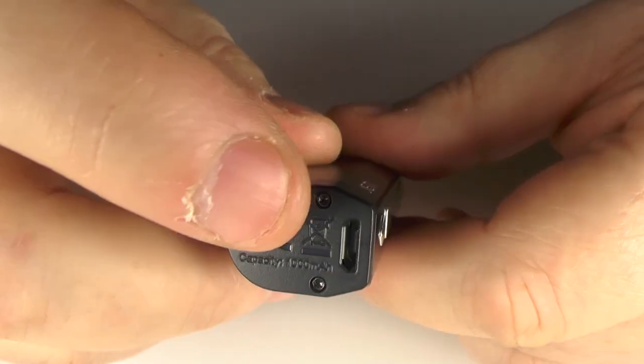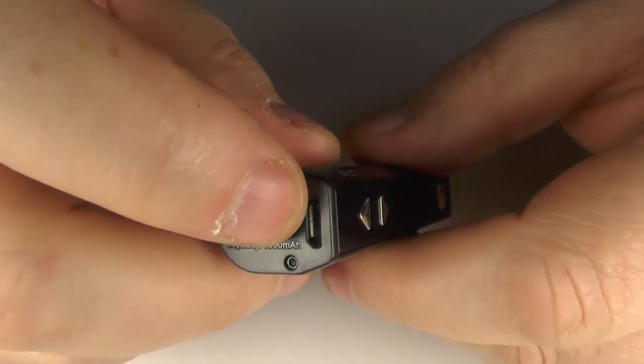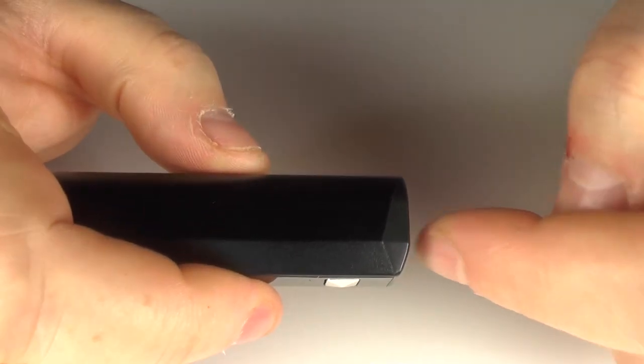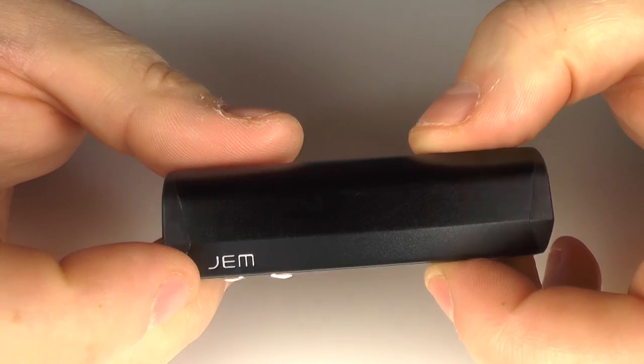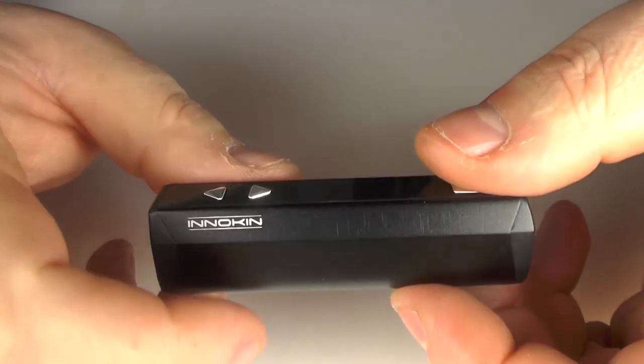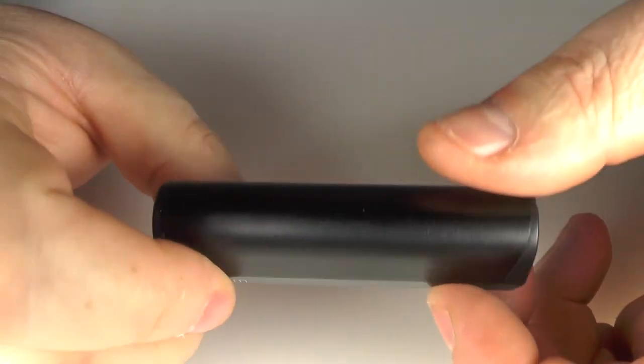On the base, you have a USB charge point. I'm not a huge fan of having the charger on the bottom, but when lying this down with a full tank on it, I didn't get any leaking at all. We have 'Gem' written here, which is quite stylish — it is quite a nice-looking device.